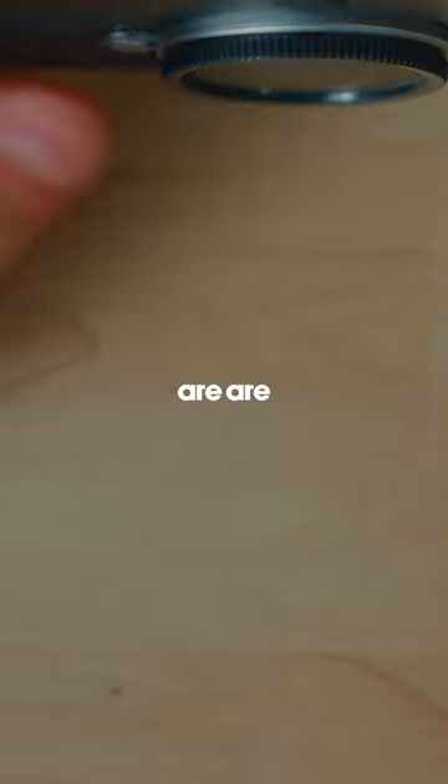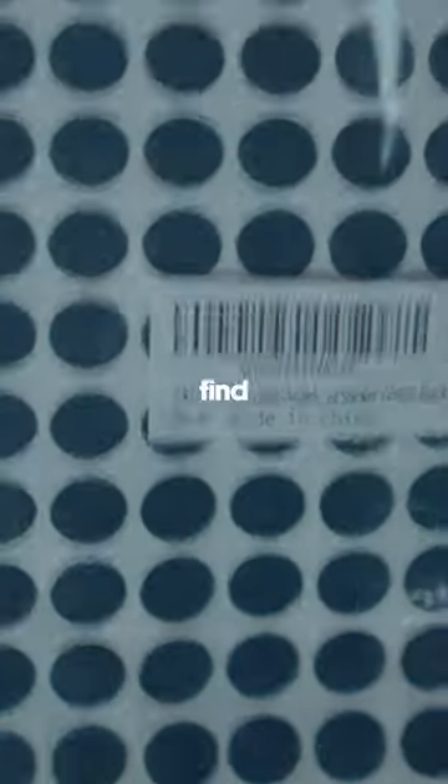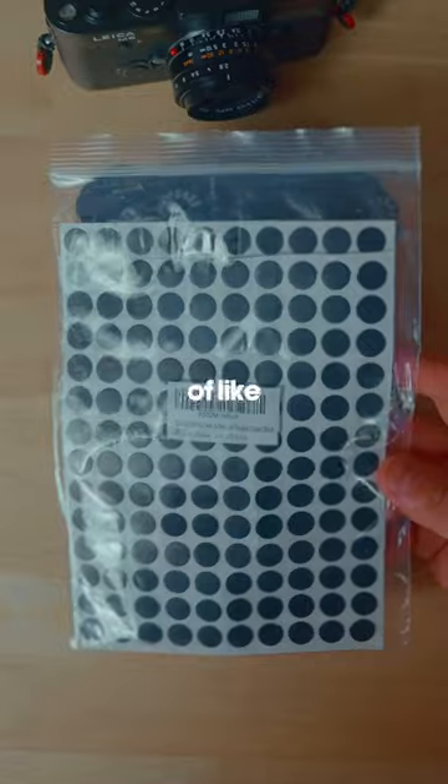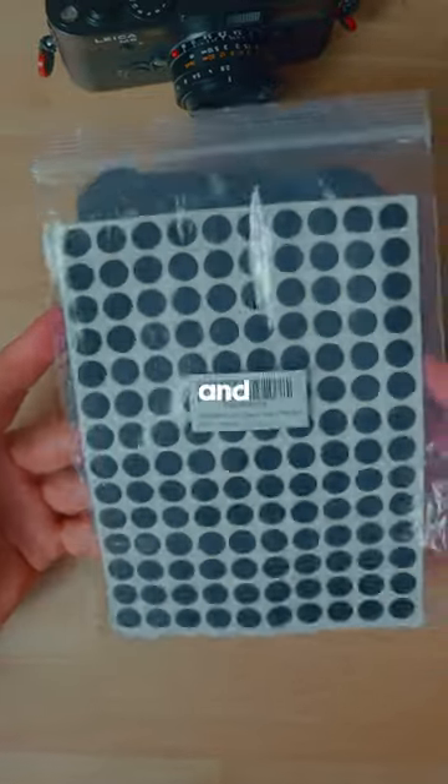It's really easy. All they are are these little self-adhesive 12 millimeter black stickers. You can find them on Amazon — you can get a sheet of like a hundred of them for probably around five to ten dollars, and they work great.